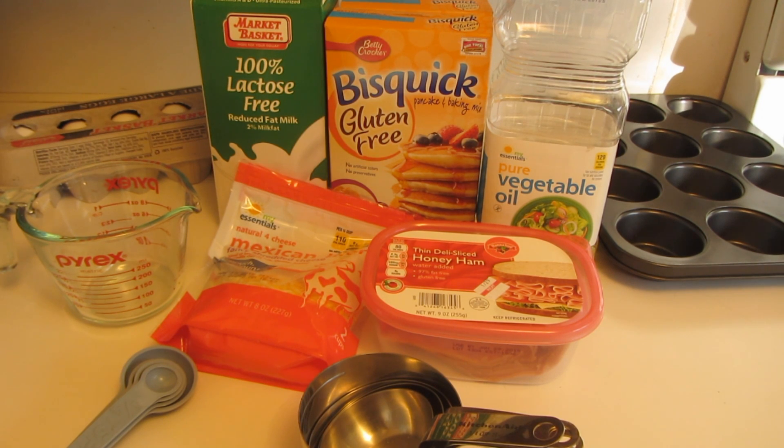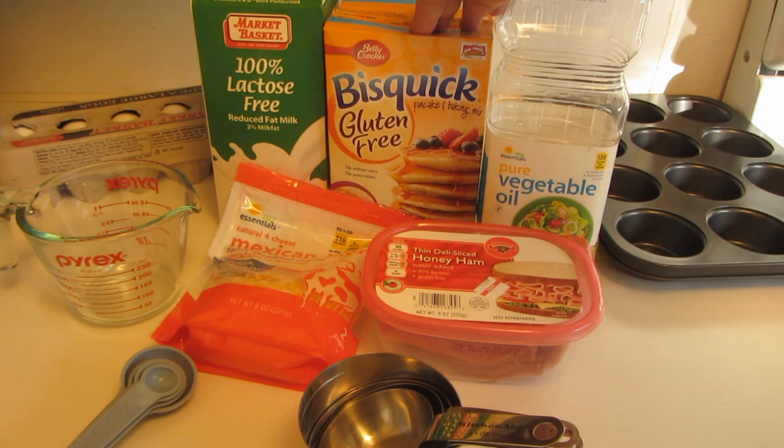Hi everyone, I'm Brenda and welcome to my channel. Today I'm going to be making gluten-free Bisquick ham and cheese muffins. These are really easy to make — I'm using the gluten-free Bisquick baking mix.